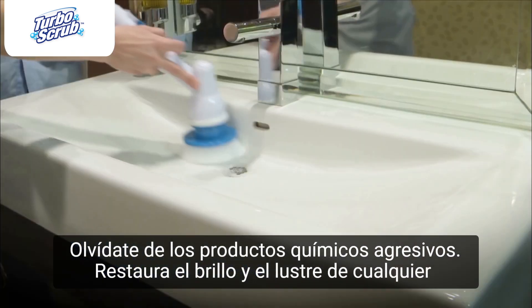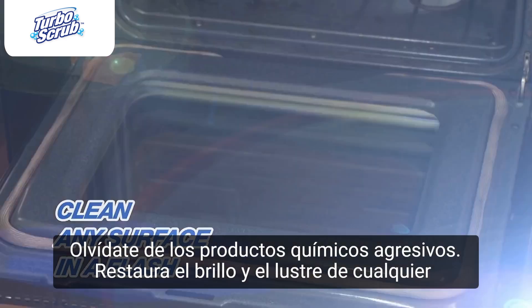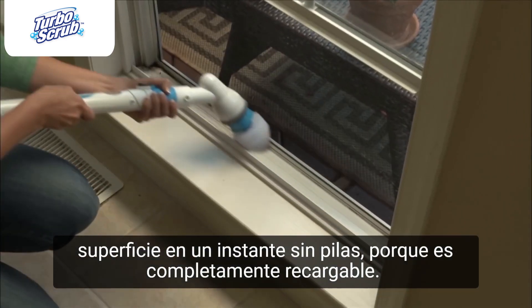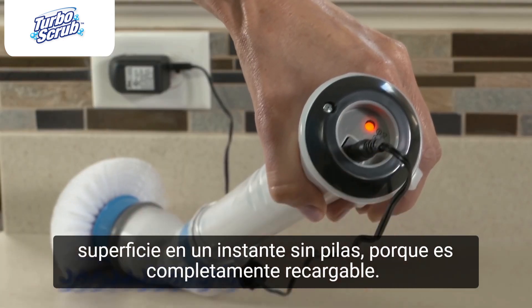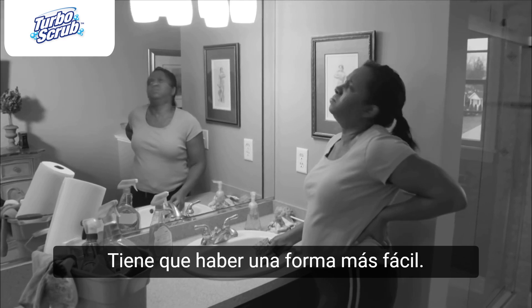Forget harsh chemicals — restore the shine and luster of any surface in a flash. And you'll never need batteries because it's completely rechargeable. Cleaning doesn't have to take all day; there has to be an easier way.